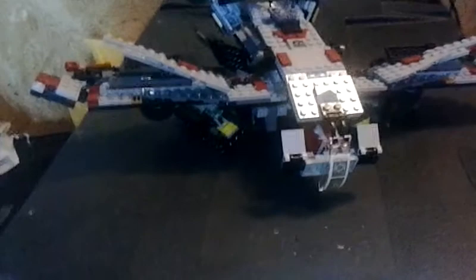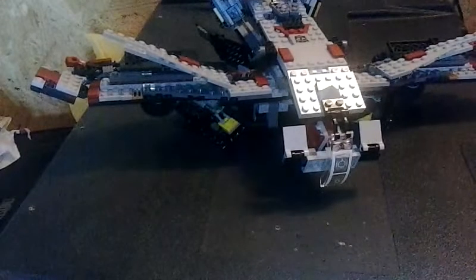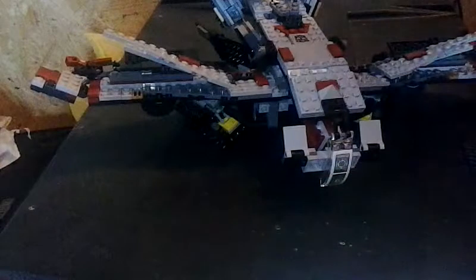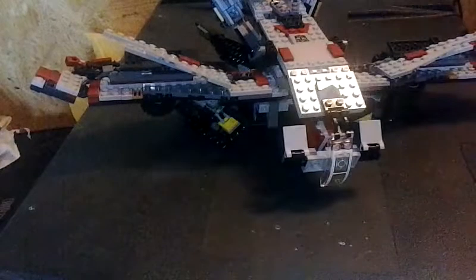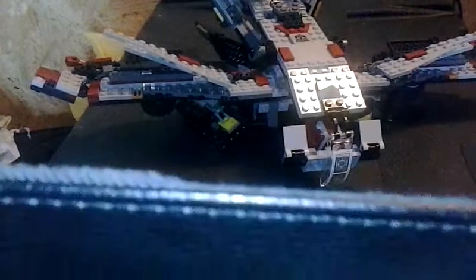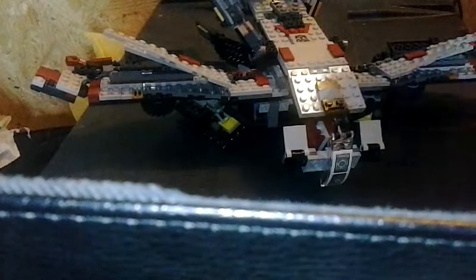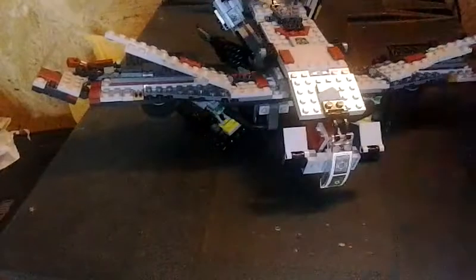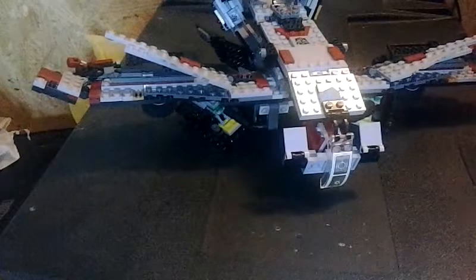There we go. Since this angle isn't at an angle anyway, I should be able to see it. Apparently not. That didn't work. Oh well, I'm just going to have to lean over it a couple of times to make sure that I'm doing it right.